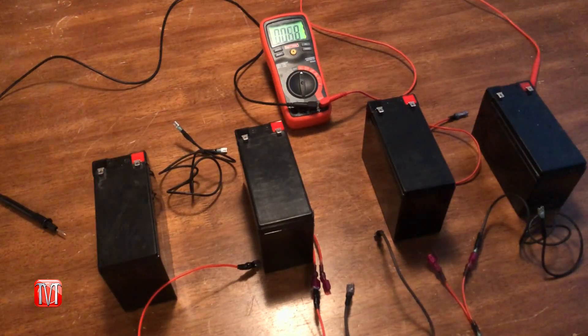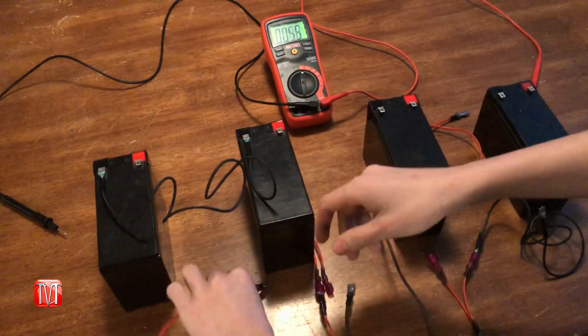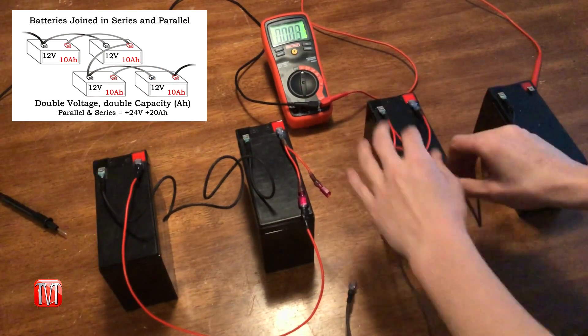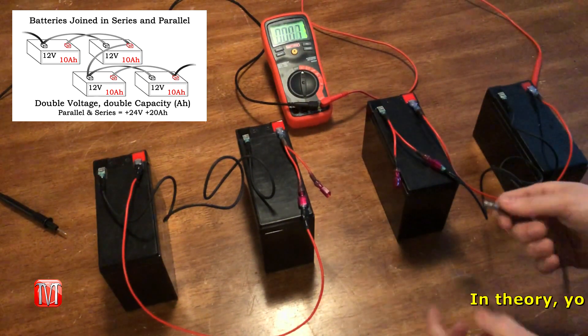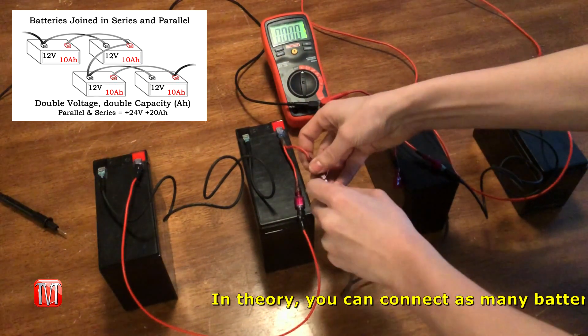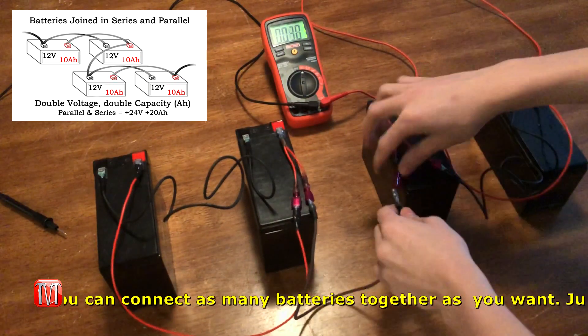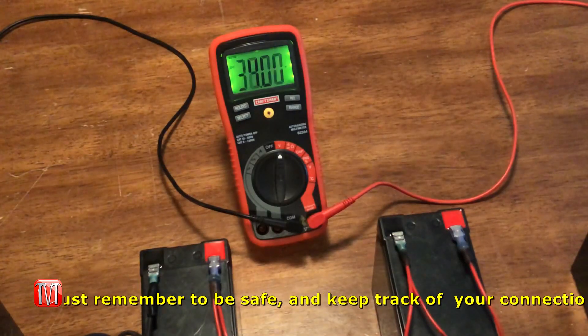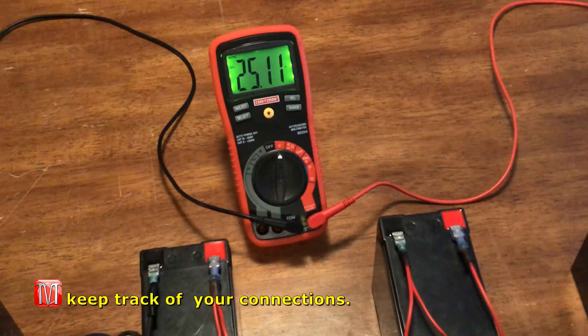Now it is possible for batteries to be hooked up in parallel and in series at the same time. For example, let's say you had a total of four batteries. You could have two connected in parallel to each other and another two connected in parallel to each other. Then you take both groups and connect them in series by connecting the positive terminal of the first group to the negative terminal of the second group. This would increase both the voltage and amperage of all four batteries.